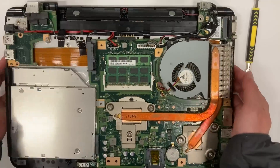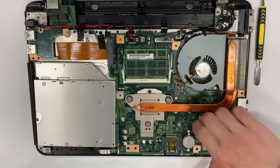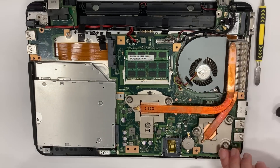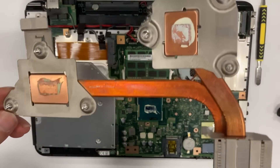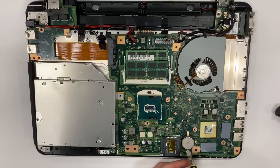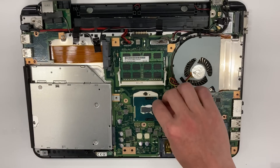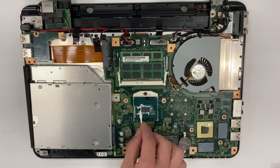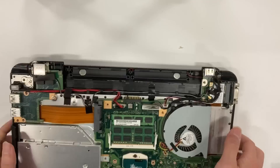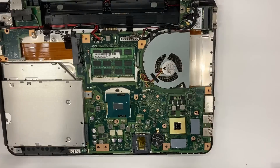Now we can remove the heat sink and expose the CPU. After more than 10 years, the thermal paste is all dry. Since we are already here, let's change the CMOS battery to keep the clock running. Next, we need to clean up all the dry thermal paste on both the CPU and GPU. The CPU is now as pristine as a mirror.